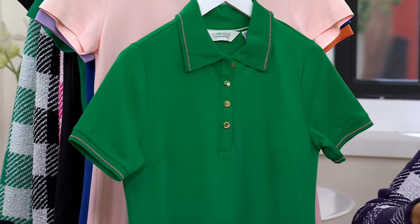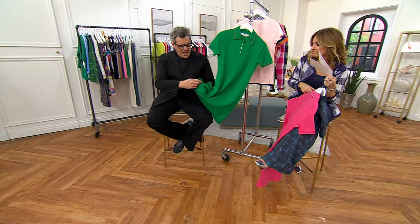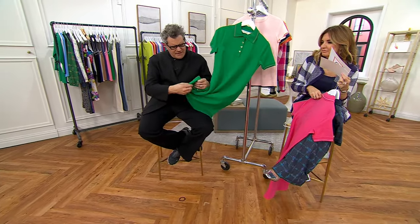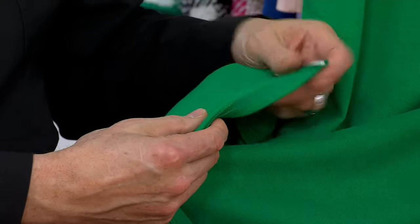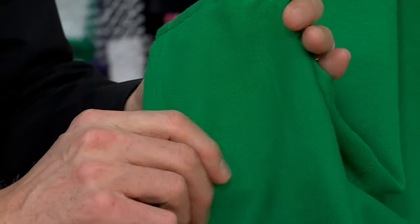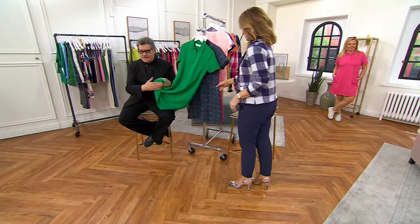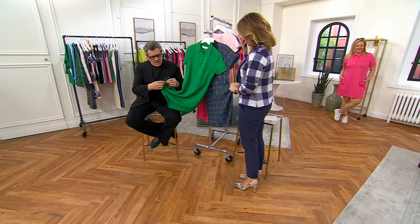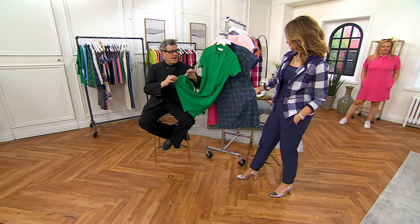Heaven. Absolutely heaven. I'm totally getting the green because look — it has pink tipping on it. And solid green. Here's the thing about this fabric: it's got the pique face, and then the very, very smooth and heavenly inside. The inside is not pique — see how that's kind of soft and smooth? The outside has that wonderful sport-luxe pique about it, just a slight little pique texture, and then the inside has a beautiful smooth finish. It's like a complex double knit. This is a double knitted fabric.